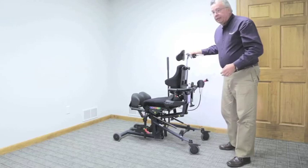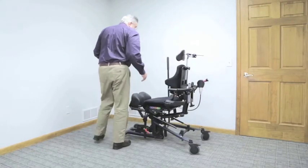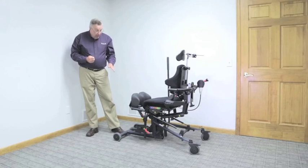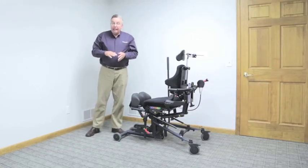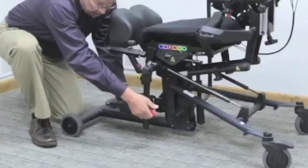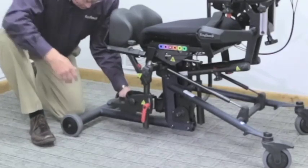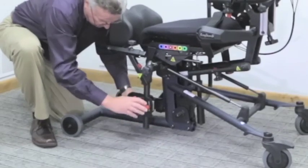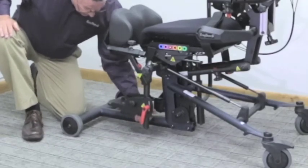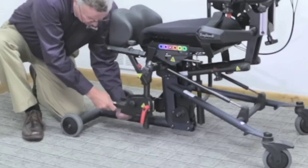The next adjustment prior to transferring my client is footplate adjustment. The standard footplates on the Bantam Medium are available in three sizes — small, medium, and large sandal — and are adjustable in height only. The optional multi-adjust footplates provide up to 20 degrees dorsiflexion and 20 degrees plantarflexion, vertical adjustment you can lock in at the desired height and angle. With the multi-adjust footplates, I also have fore and aft positioning options, and toe-in and toe-out positioning options — adjust and position the sandal as desired.